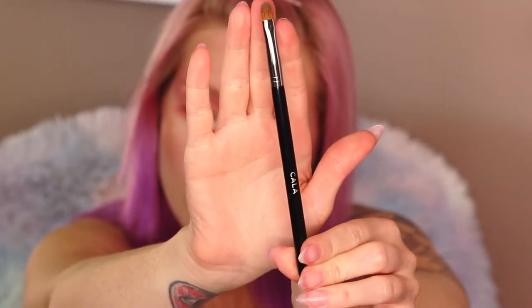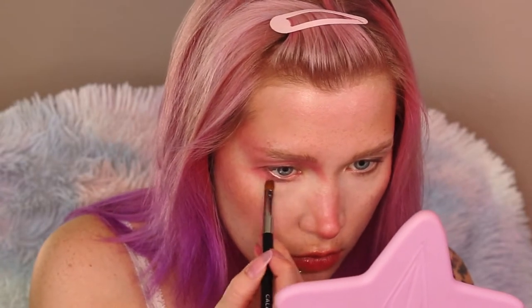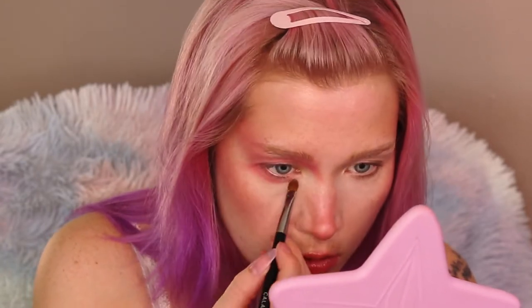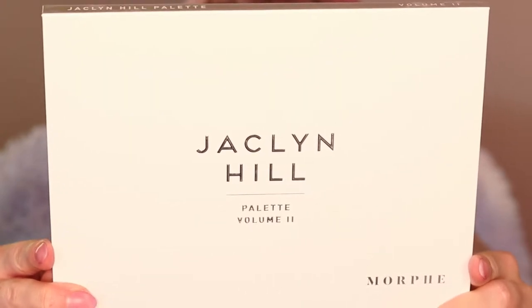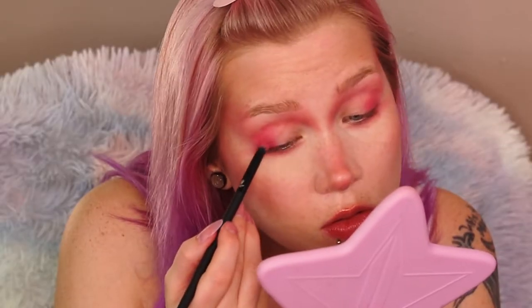Going in with another Shop Miss A brush — check out my Shop Miss A brush haul coming soon. This is the Jaclyn Hill Volume 2 palette, actually a very beautiful palette; I've really been loving all the shades especially for summer. Building up that outer corner with a more vibrant pink.